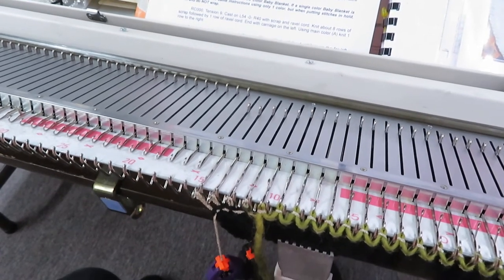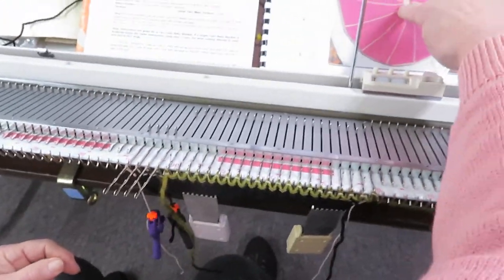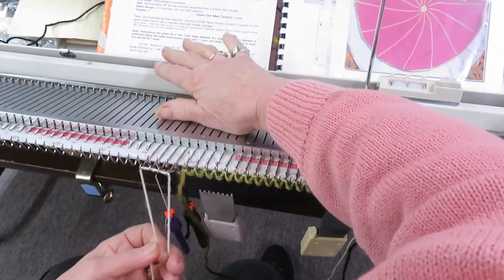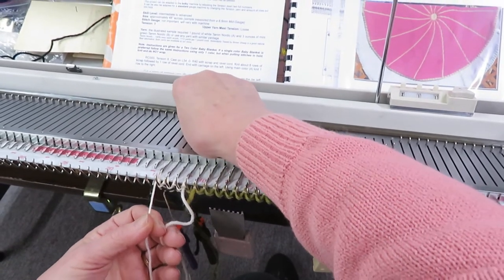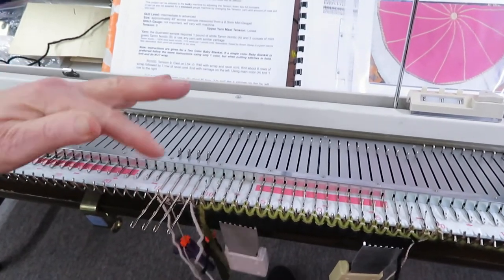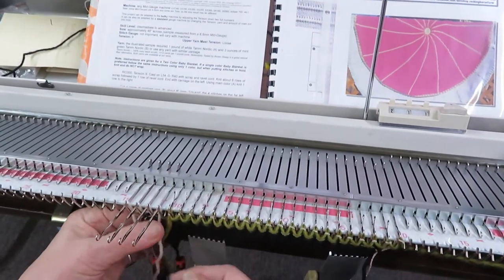I want my contrast yarn — whatever I'm going to be using for the stripes in here — to be in the middle. It calls for an eight-inch piece to take off your cone of yarn before you get started, so you'll have enough to sew the center shut and pull it tight. And there we are.